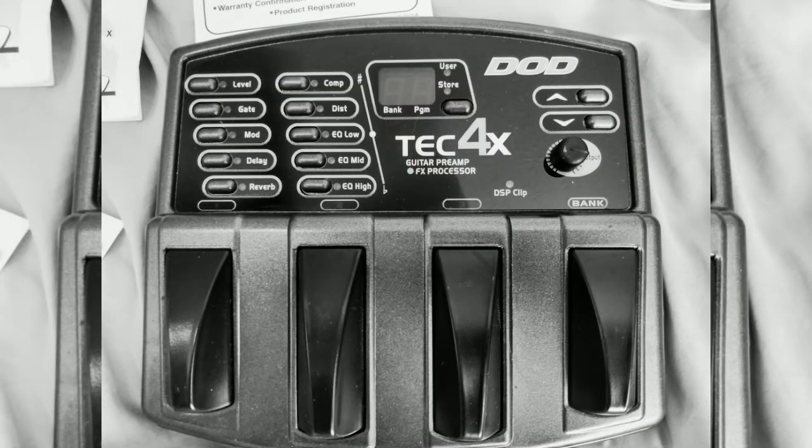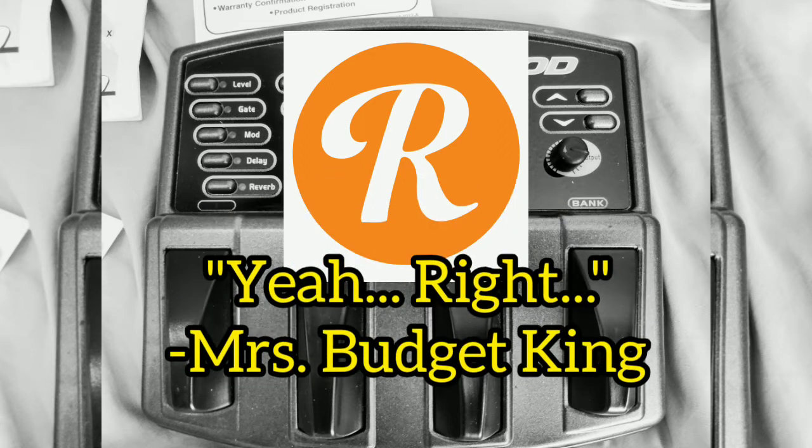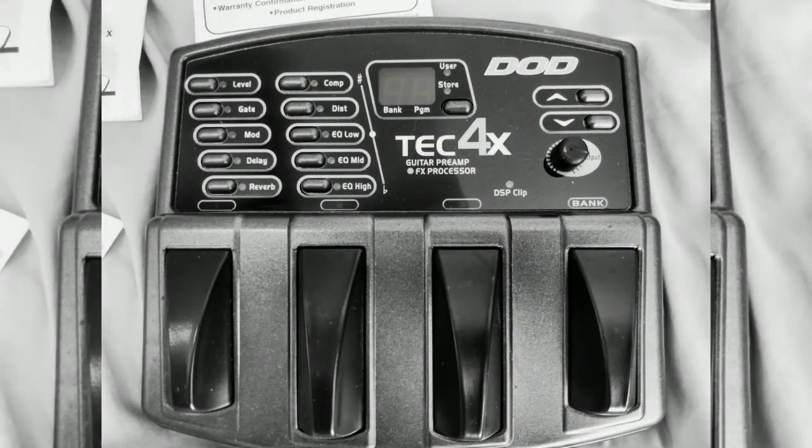For a poor boy like me anyway. Imagine my surprise when I was cruising Reverb, just idly browsing, not looking to buy anything, and I came across this — the DoD Tech 4X in black. I saw that it was a DoD pedal, which I love, and that it had that notorious grunge distortion built in. And most importantly, this thing was 25 bucks. You heard right.